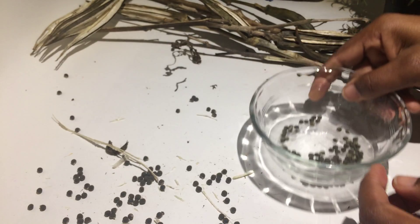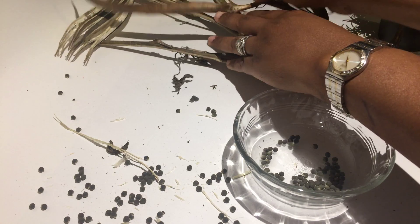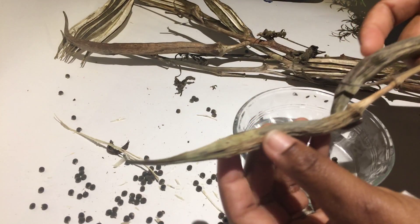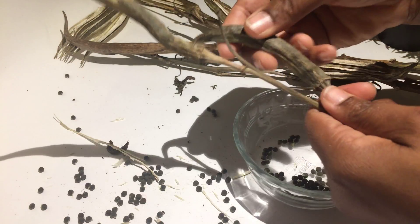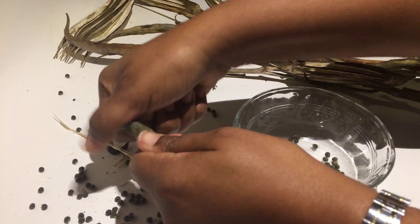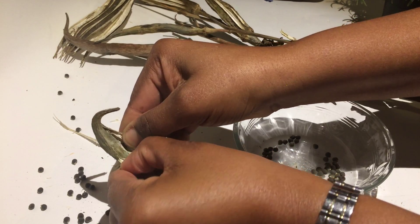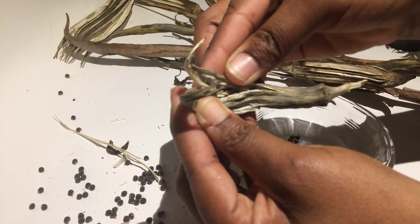Actually, before I leave, I want to show you that even though some of these were left on the vine, they didn't open and I'm not sure why. But I'm curious to see what's beneath it, if the seed is still preserved neatly inside. And the answer is no.